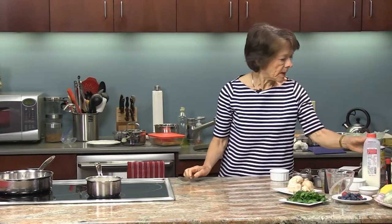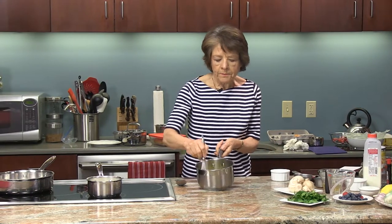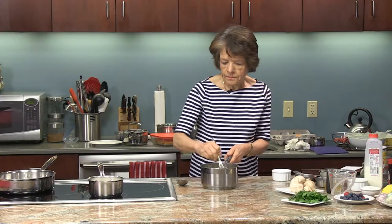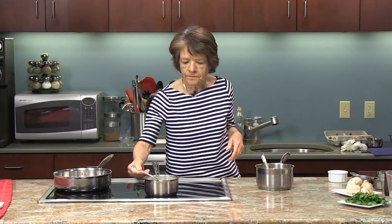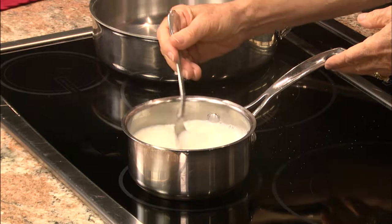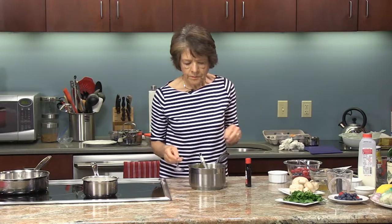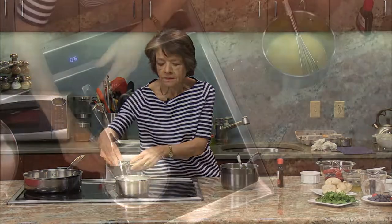In the meantime, here I have the egg yolks — I'm going to whip these up with just a whisk. Let's see how the milk is doing. The sugar seems dissolved but I'm going to wait until the milk heats up a little bit. One last stir to make sure the milk and sugar have dissolved.